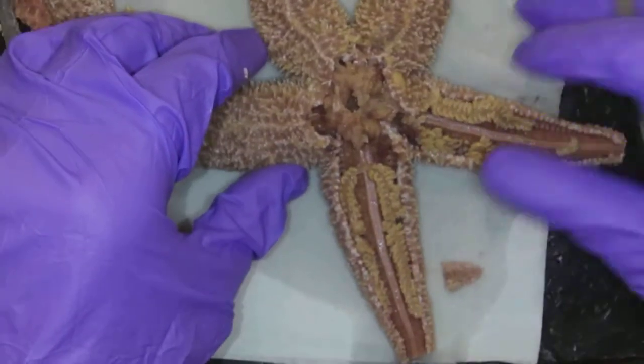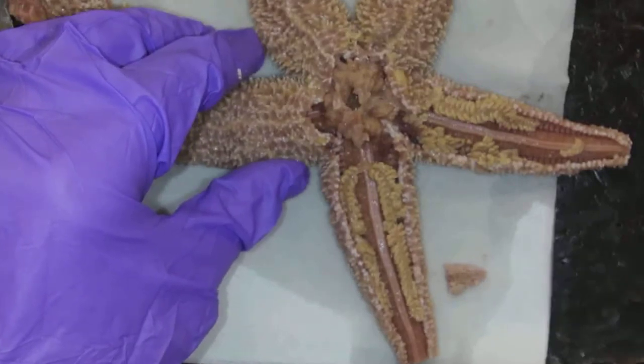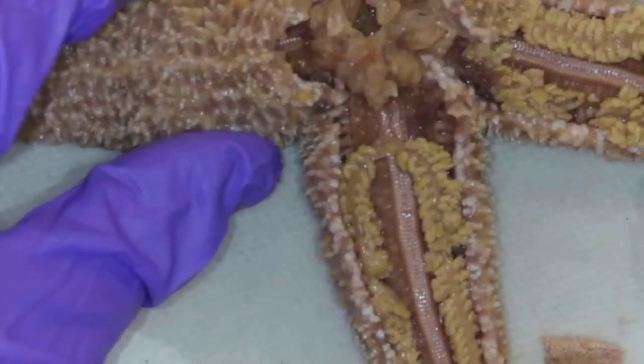Alright, so let's start with this arm here, and I'm going to zoom in just slightly.